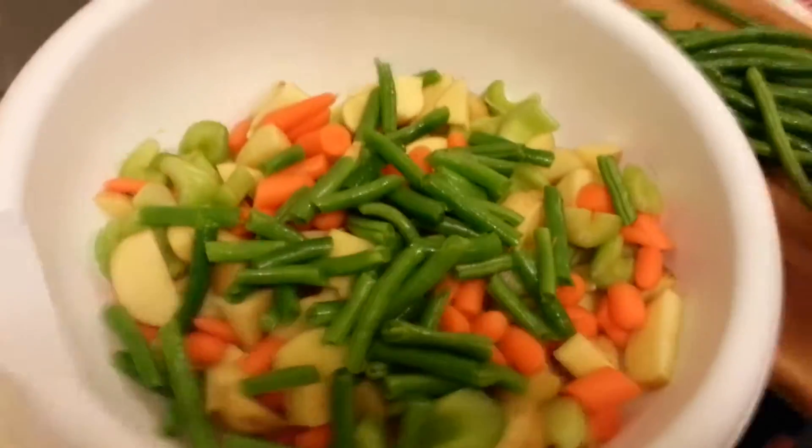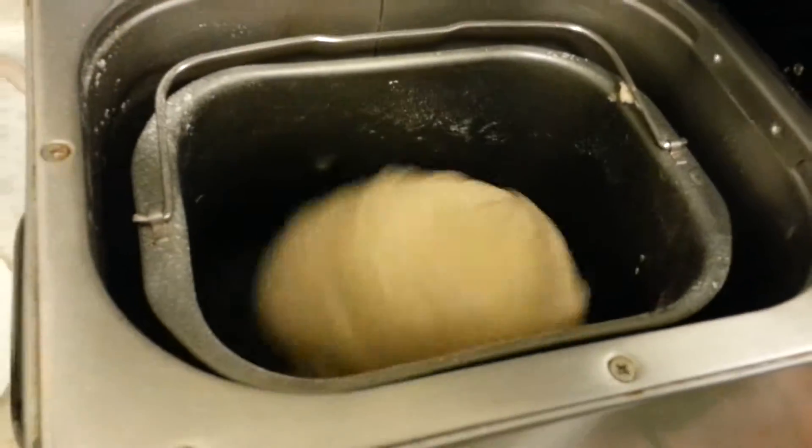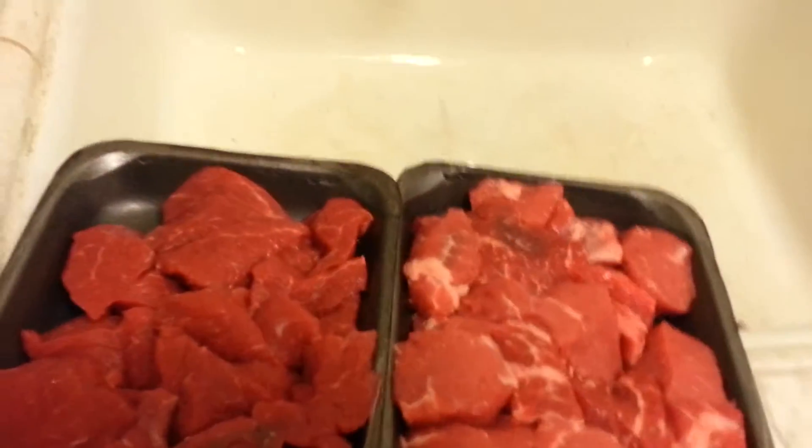You can see our veggies are coming along nicely here. I'll mix them in the bowl together. Our bread is still kneading. And here's a little trick that I got from the book that I got with this crock pot: put all the stew in the bottom of the crock pot.